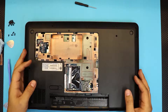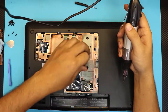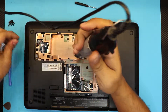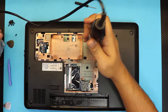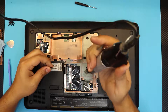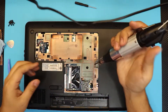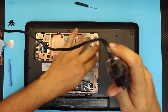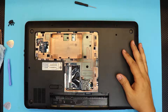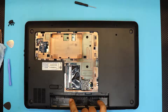Once the WiFi card is secured, put the screws back on the inside of the bottom cover: the one right here, the one right over here, the keyboard screw, that one, and the DVD drive screw. Then put the screws back on the black cover and the three screws right under the battery.